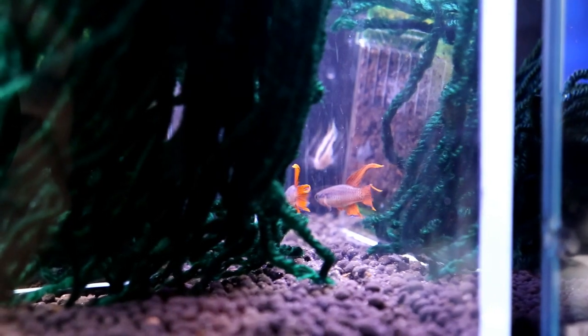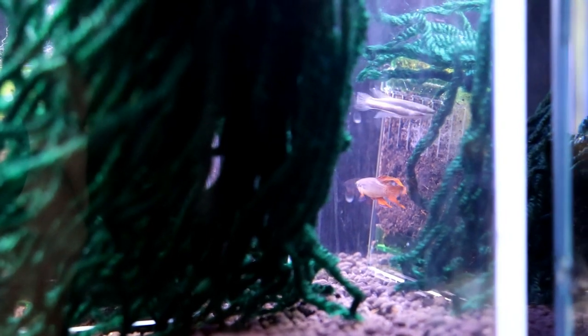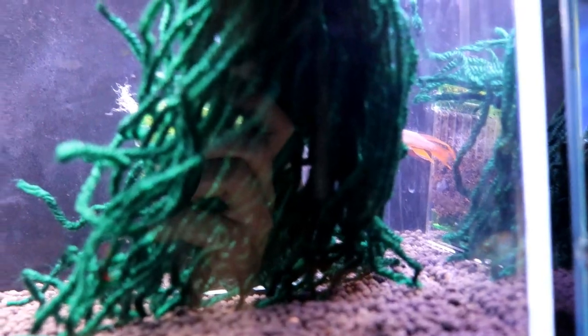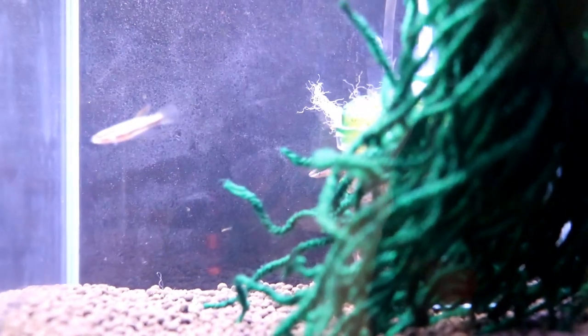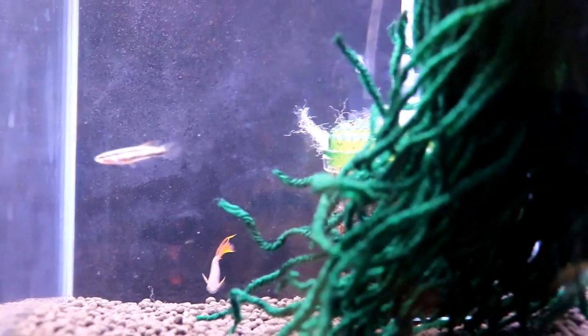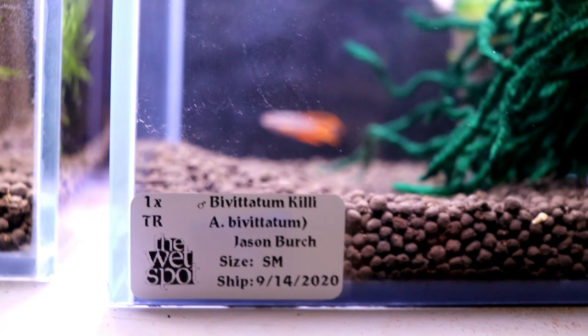This is the vivadium killie — just another absolutely stunning fish. You'll notice in the tanks, some of them are going to have spawning mops and some of them are not. There are certain types of killifish that will spawn in plants and therefore typically spawn in a spawning mop. And then there are others that are only going to spawn in some type of substrate, so you'll see that in those I've got peat set up.